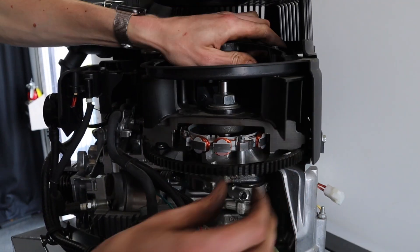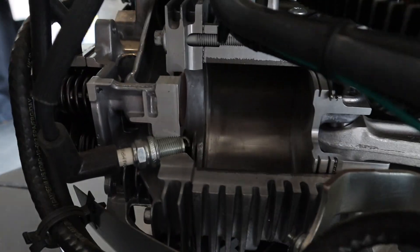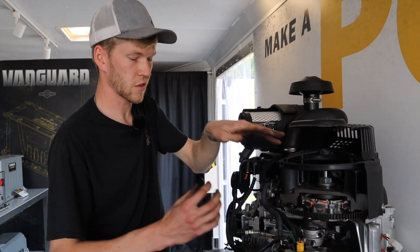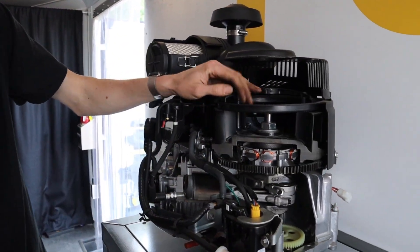As the piston comes up again, you see your exhaust valve - this bottom one right here - opens up as the piston's coming up, which then the piston forces all of that air, that burnt fuel and everything, out of the exhaust. And then the cycle just repeats.